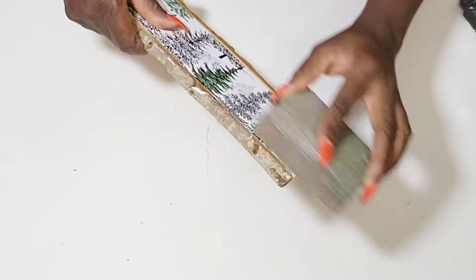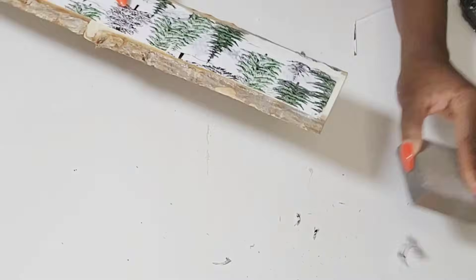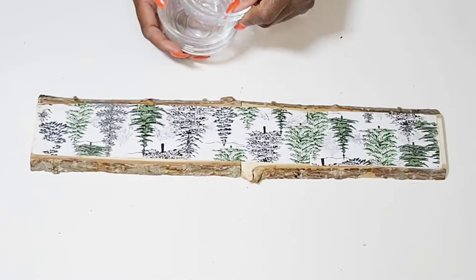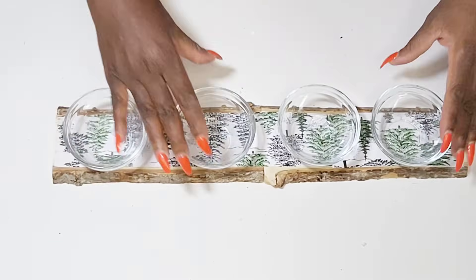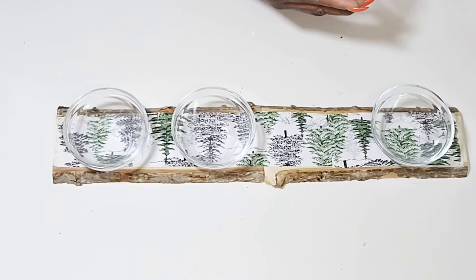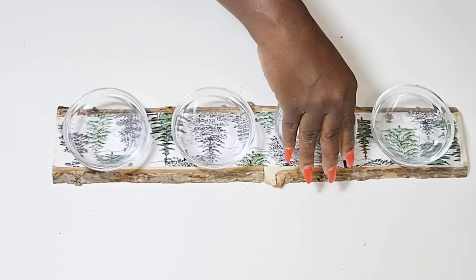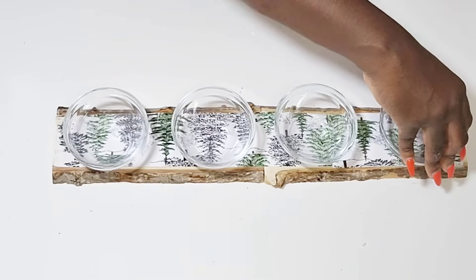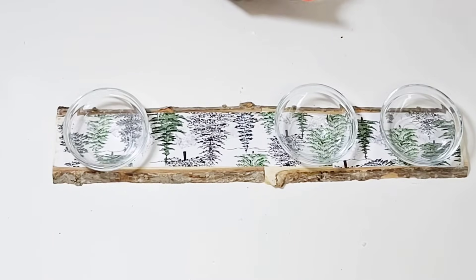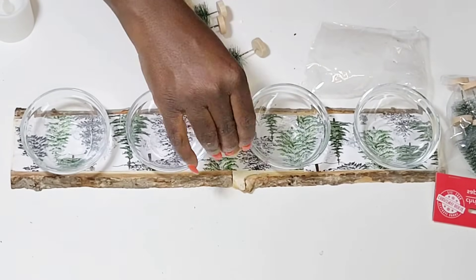Once I get everything sanded down, I'm going to be pairing this with that four-pack of little glassware — I think they're like little candle holders from the Dollar Tree. They always have these out and that's what's going to make my centerpiece. So I'm just going to place four of them down and then I'll use some hot glue to attach them. After I get my glassware attached, I am going to add these cute little Christmas trees that I picked up from the Dollar Tree, and I'm just going to pull out the smaller ones in the pack and hot glue those in between each one of the glasswares.